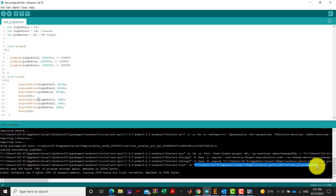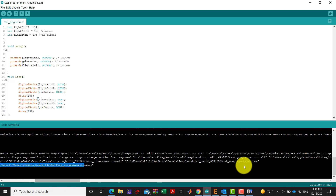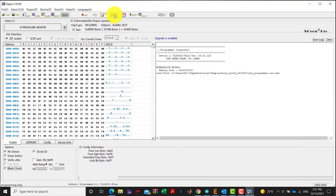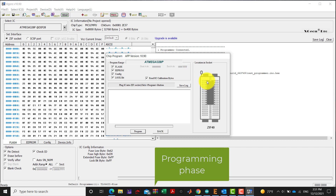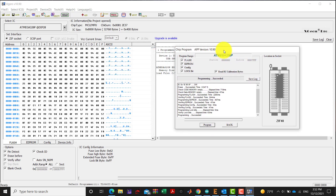Now we confirm the programming settings: 28-pin device, program range covering flash, EEPROM, configuration, and lock bits. We click Program twice, and programming succeeds — everything is okay. Our code is now written inside the microcontroller.